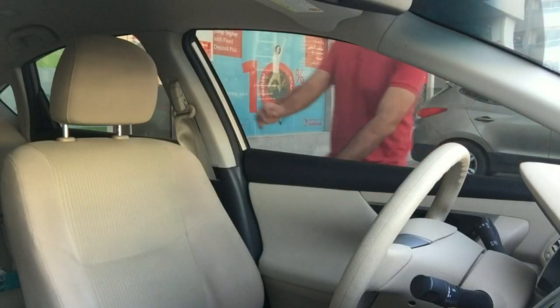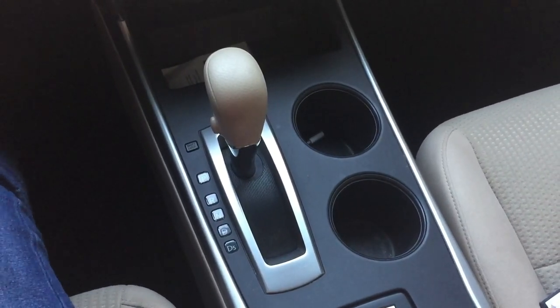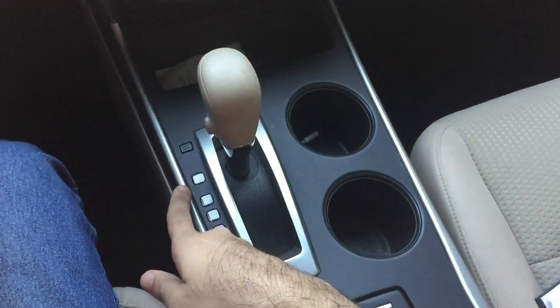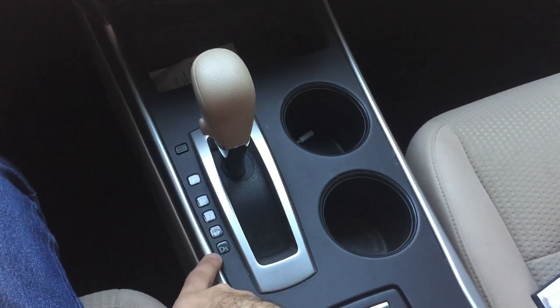Today's vlog deals with how to use an automatic gearbox. As easy as it may seem, an automatic gearbox does require some care — and that is what we are going to be discussing in this video. I'm joined here in my Nissan Altima 2.5 automatic. This is the automatic gearbox: parking mode, reverse, neutral, drive, and sport mode.